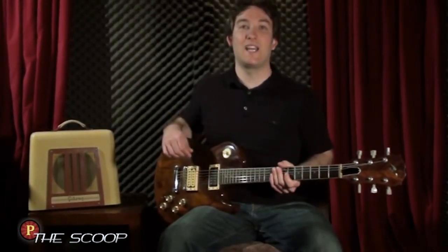Hi and welcome to The Scoop, ProGuitarShop.com's informative discussion on anything and everything guitar.